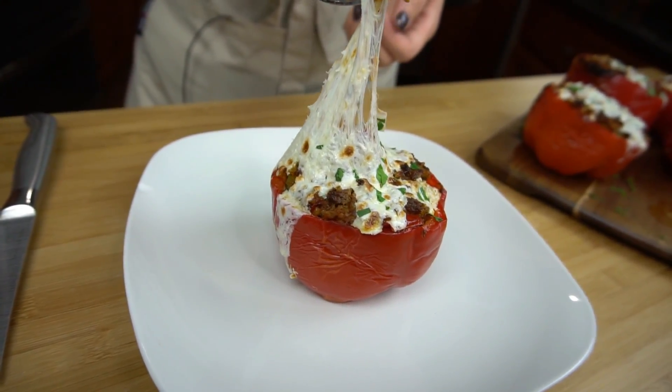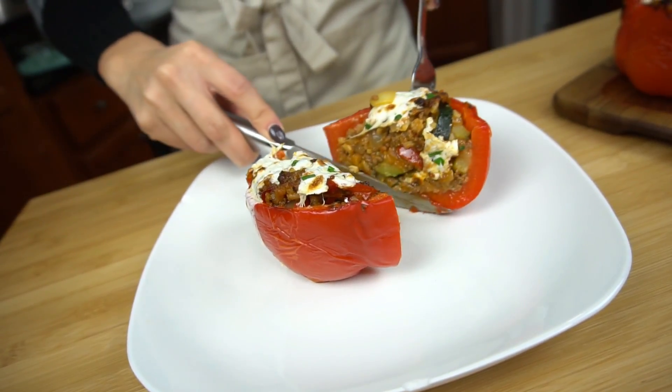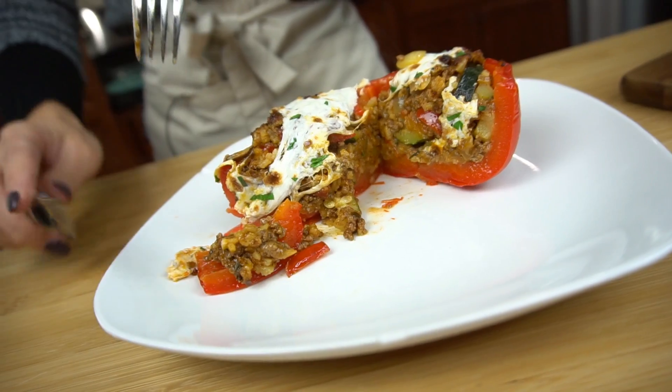This is the beautiful final product — that cheese pull will make you salivate. The pepper is nice and tender, not falling apart, not soggy — the perfect consistency. Bite time! It's a flavor explosion. The vegetables aren't overcooked or mushy — perfect cook time, perfect amount of seasoning. I know you guys are going to love this recipe.